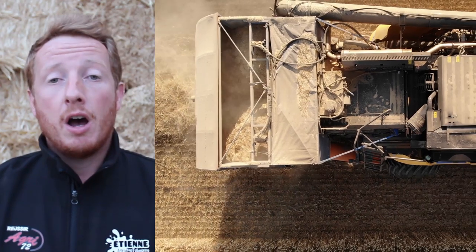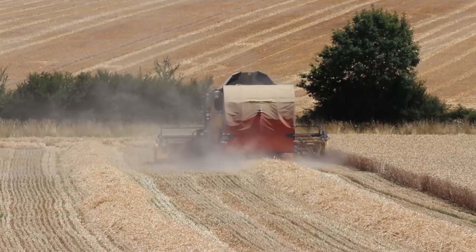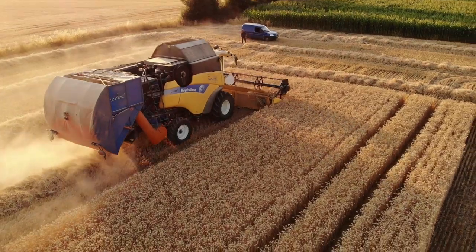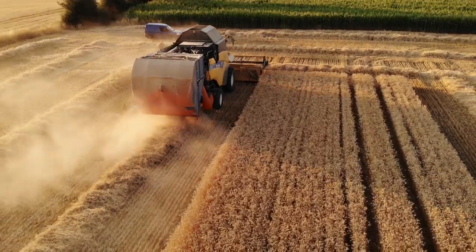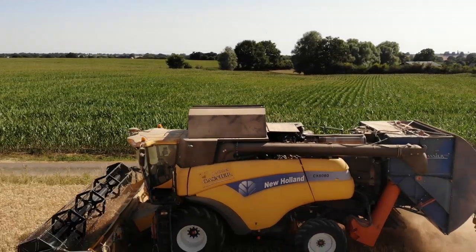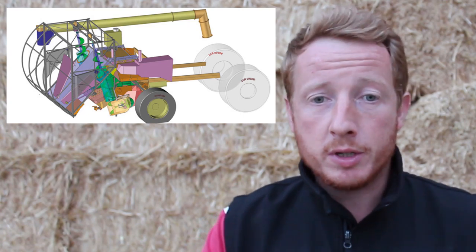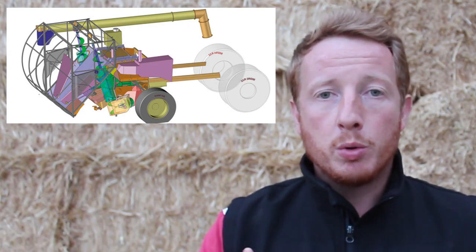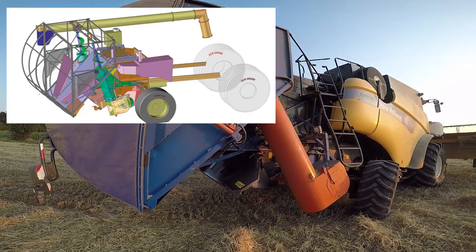The shaft is recovered at the output of the combine harvester in a shaft bin. The shaft is distributed between two vertical augers that transfer it into a shaft bin carried on the back of the machine.